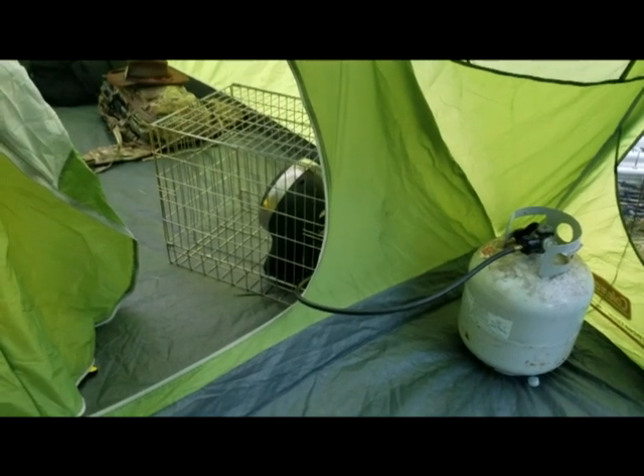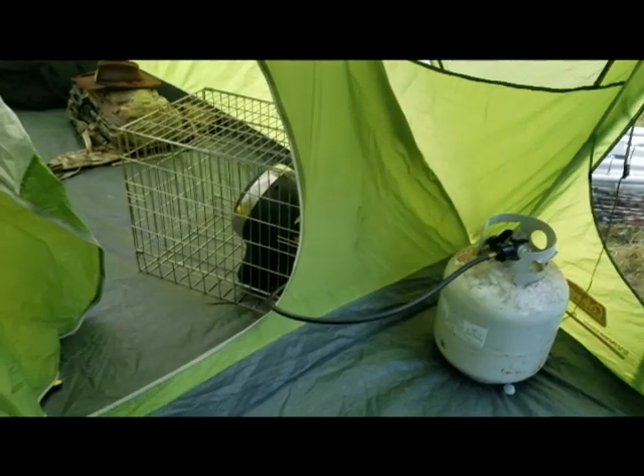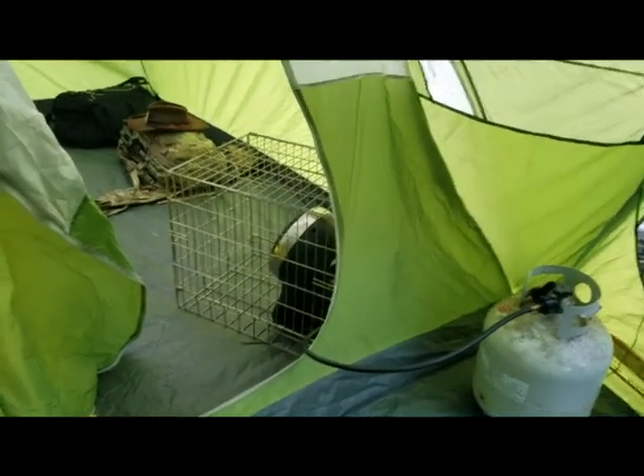Hey everybody, Animal Man here. I'm on a camping trip in northern Vermont and I'm going to show you how to safely use a propane heater in your tent. Stay with us.